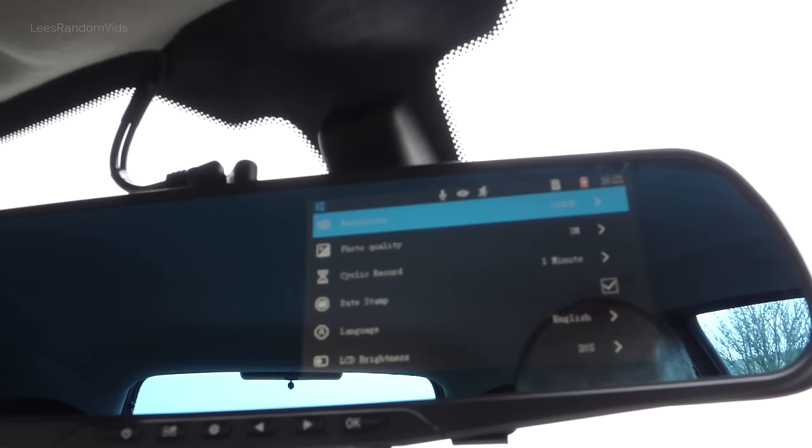Next we've got the date stamp — if you have that ticked, it will record the time and date in the bottom corner of your videos. I recommend having that switched on. Language — choose your language obviously. LCD brightness: this is a funny wording, but that is actually your timer for the screen automatically turning off, which I strongly recommend. I've got mine set at 20 seconds, and the screen automatically turns off after 20 seconds while still recording. You can set it to 10, 20 or 30 seconds.